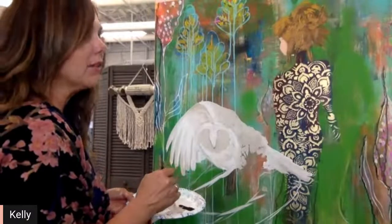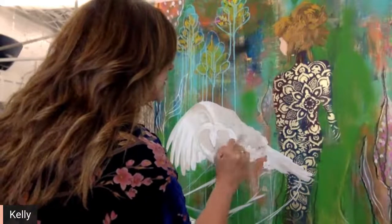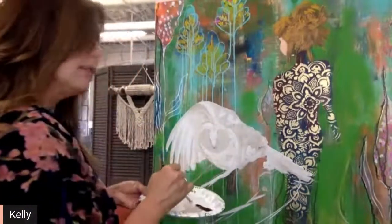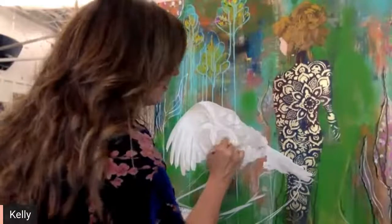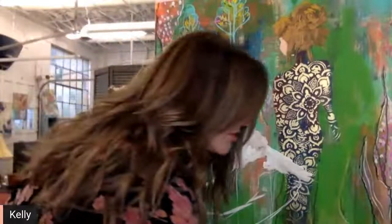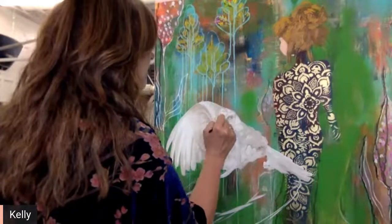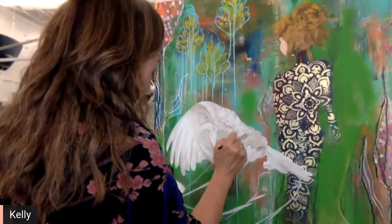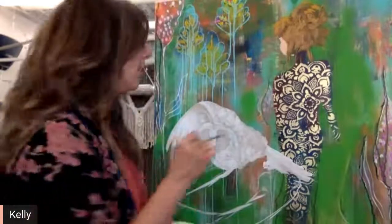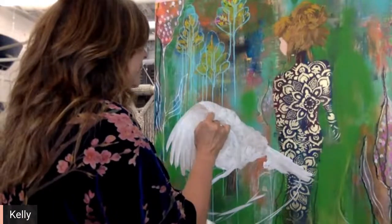I'm going to get back to this and start crisscrossing in this little body — it's a little bit fluffy. The paint dried out on me so I can go ahead and reactivate it and work that in just a little bit. I'm doing really light, light crisscrosses. I'm going to do many, many layers on this. Right now I'm just working on the underpainting.